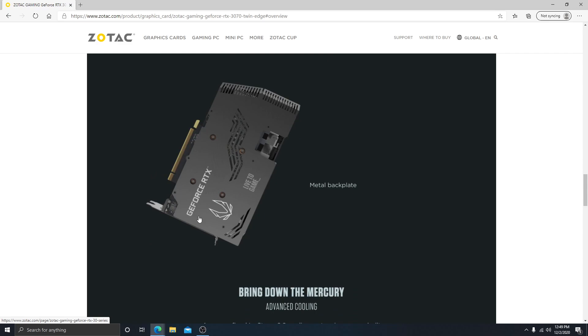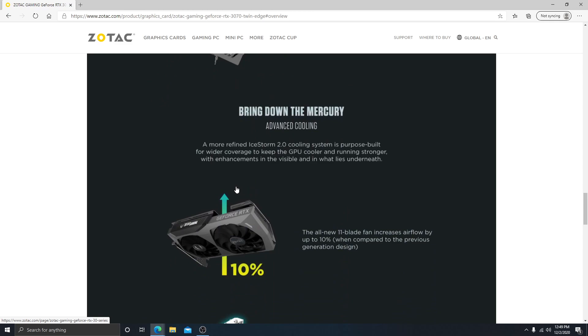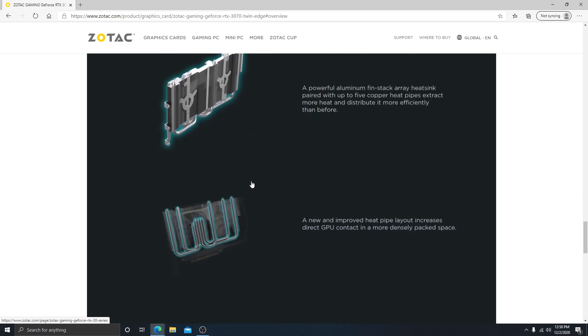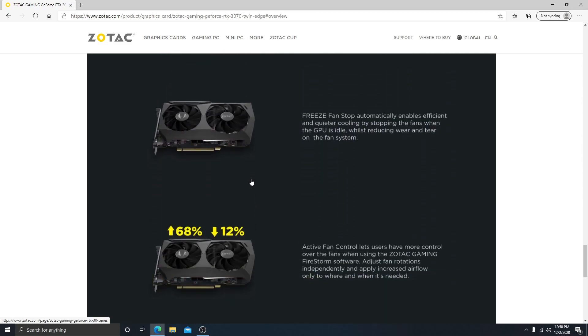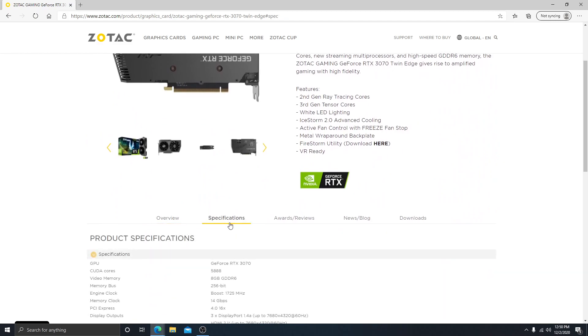The metal backplate has a GeForce RTX and Zotac logo. It features Ice Storm 2.0 cooling — a more refined cooling system purpose-built for wider coverage to keep the GPU cooler and running stronger with enhancements in the visible and what lies underneath. Let me scroll up to the top and go over some of the specifications.